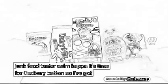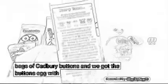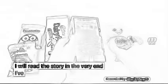Junkfoodtaster.com. It's time for Cadbury Buttons. I've got two small bags of Cadbury Buttons, then we got the Buttons Egg with a story. I guess I will read the story at the very end.